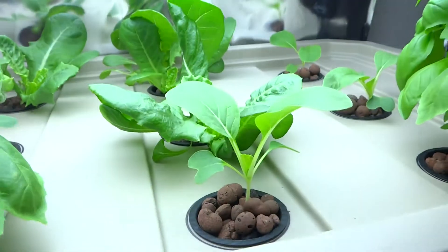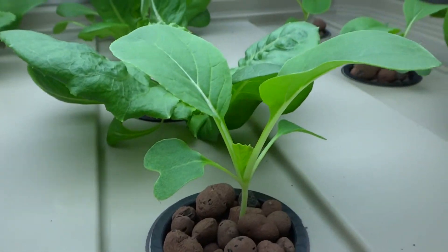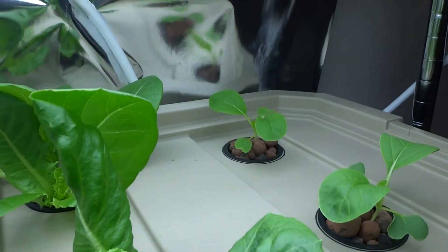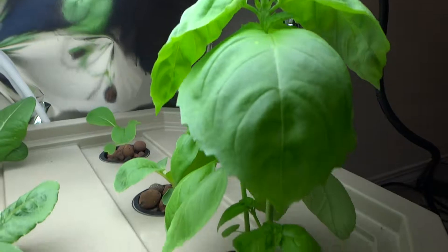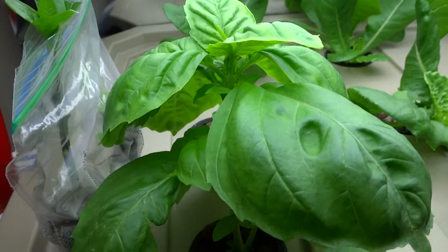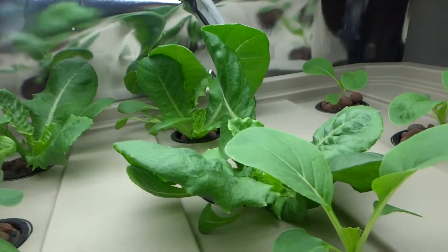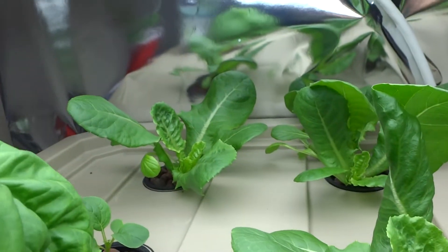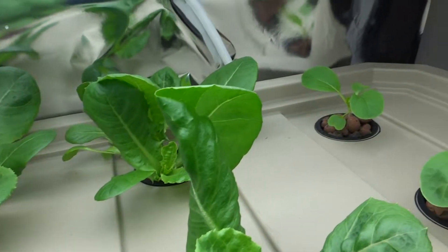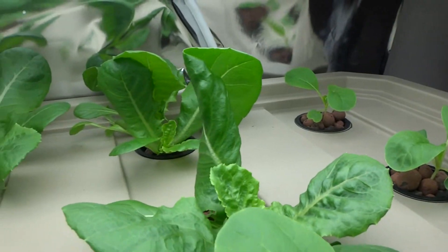And here's my other system — these are the bok choy I was telling you about. There's one there and there's one in the back. These are basil as well, also cloned. They're growing really, really nice and I'm very surprised at how much of a difference these lights make.